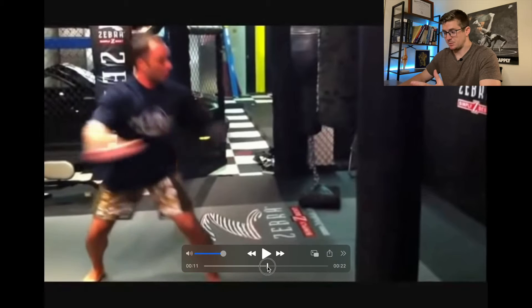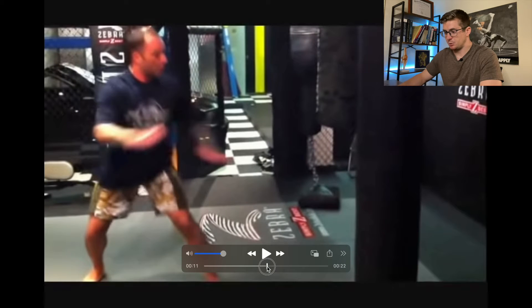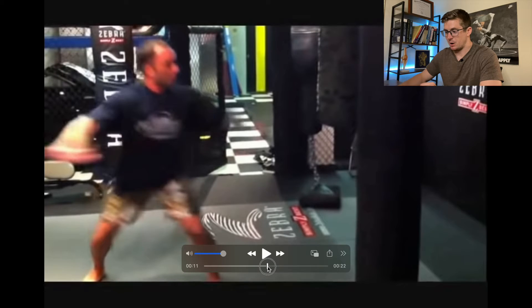So the first video, as promised, is from the side view, and then we'll move over to the front view in a little bit. To start this kick, Joe pushes off of his back leg. This is a very common theme — starts power generation from the ground.